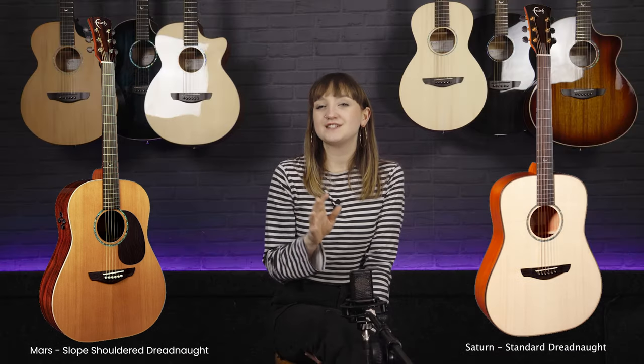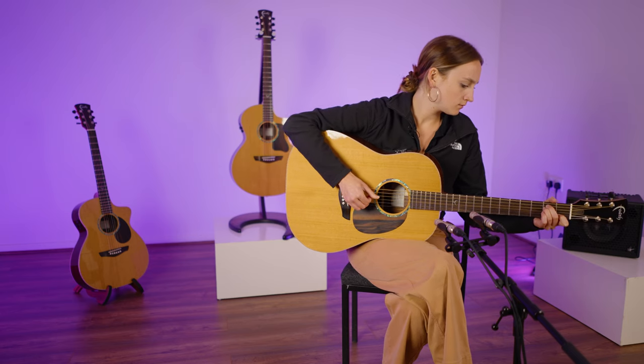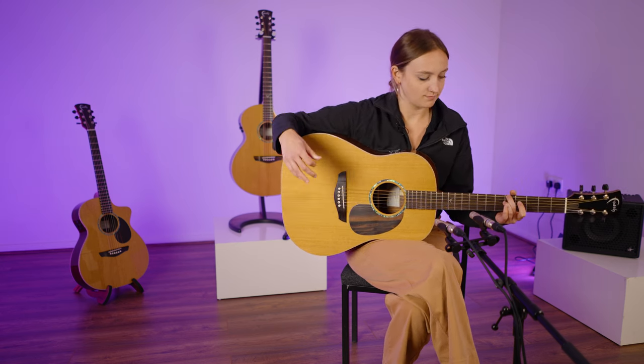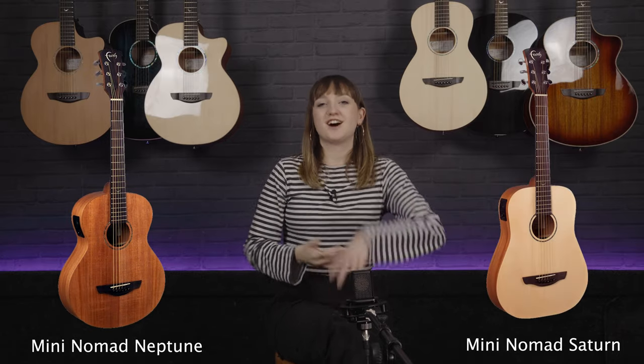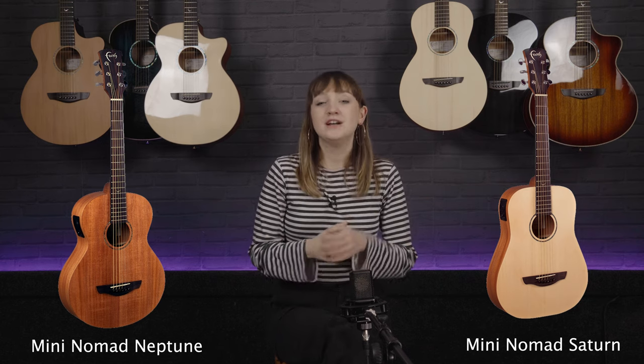Then from there they have two different dreadnought shapes: you've got the sloped shoulder dreadnought, the Mars, and the standard box style dreadnought, the Saturn. Both of these guitars come in different woods, but generally in the Naked series these would come as a spruce top and mahogany back and sides pairing. Then of course you have the mini Nomads, where you can get a mini Neptune and a mini Saturn. These are three-quarter style guitars which are perfect for travelling, so if you're ever looking for an all solid wood guitar for travelling or being on the road that is nice and small, the mini Nomad range is definitely the one to check out.